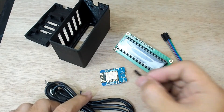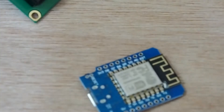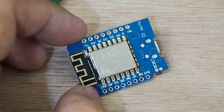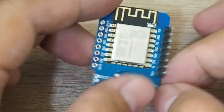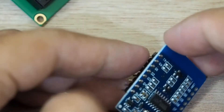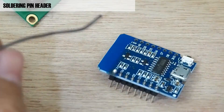First we will need to solder the pins to the board, but we will not solder both sides — only one side, because we only need connections for 5 volt, ground, D1, and D2.